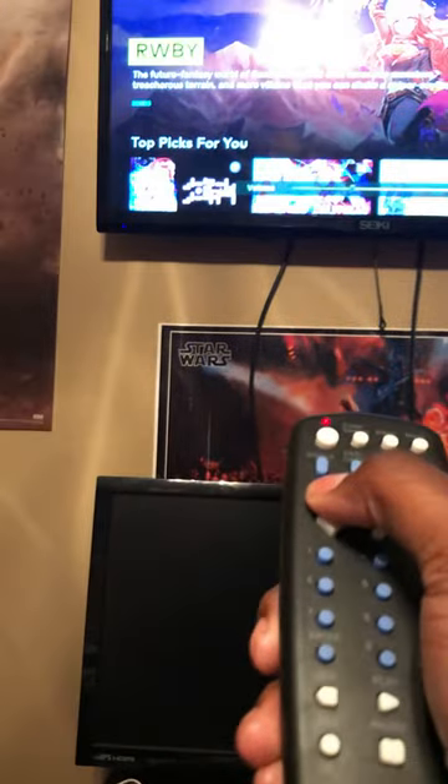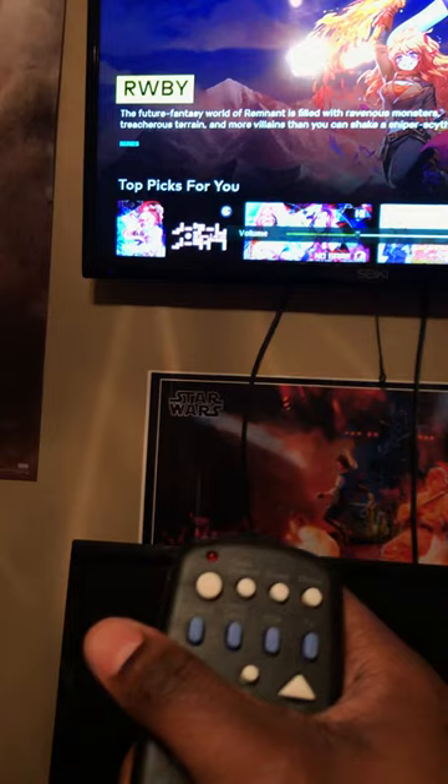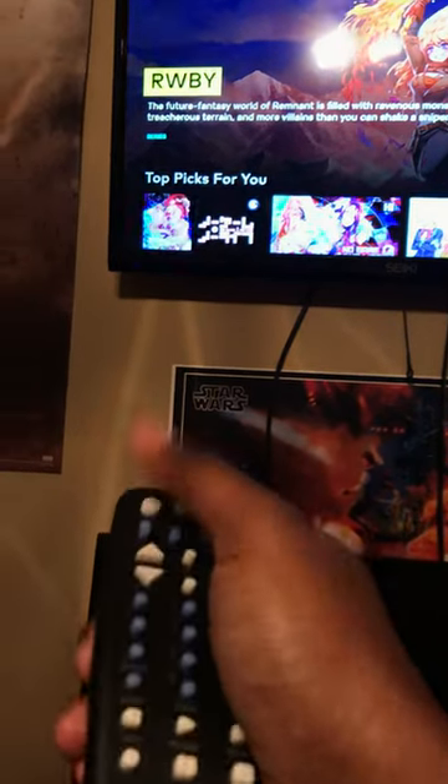Once you enter 0-0-3-8, if it blinks off then you've entered a valid code — though that doesn't necessarily mean it'll work for your TV. This is the one that worked for mine. It's turning the volume up and the power works. So yeah, 0-0-3-8 was the code that worked for me.